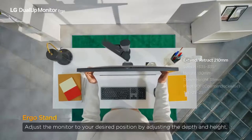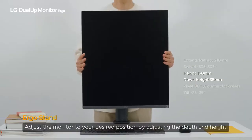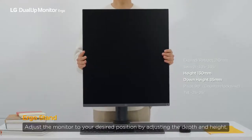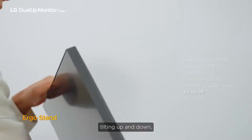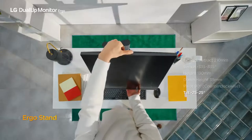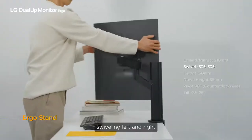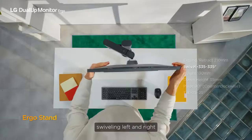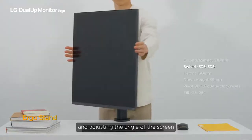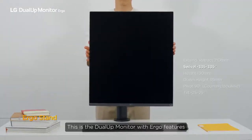Adjust the monitor to your desired position by adjusting the depth and height, tilting up and down, swiveling left and right, and adjusting the angle of the screen. This is the Dual-UP monitor with Ergo features.